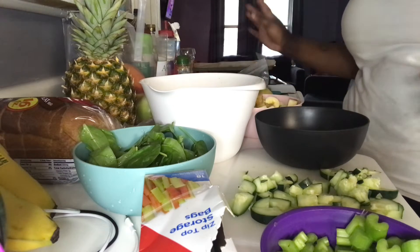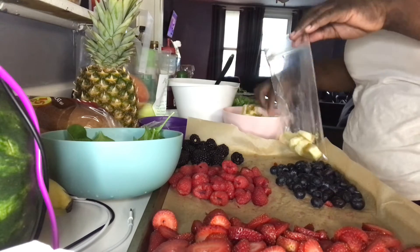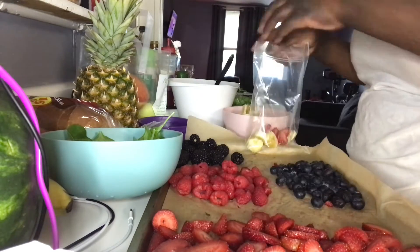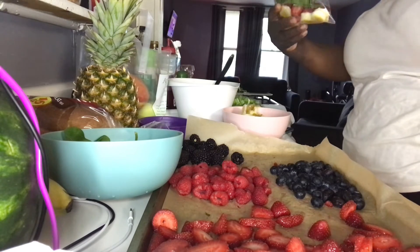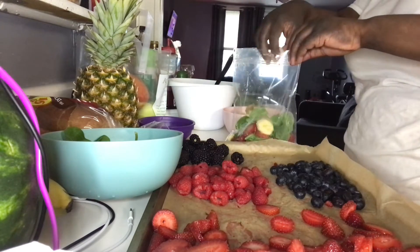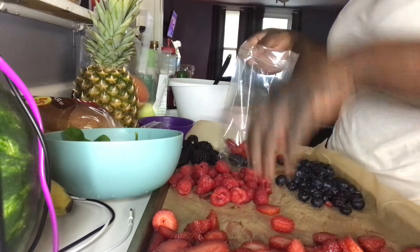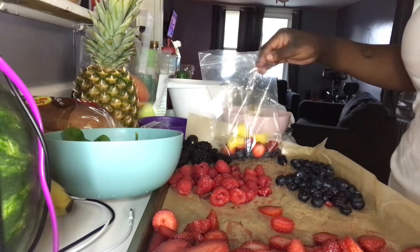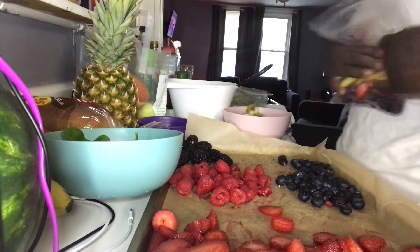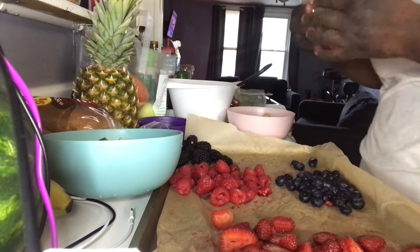So we got the berries here now, so we're going to make some berry smoothies. A couple pieces of banana, then we're going to add some strawberry — a lot of strawberry — and just a little spinach. A couple more strawberries, some blueberries, a couple raspberries, and I'll add some pineapple in there and we'll see how that tastes. I need to get that watermelon set up too. Blackberries, blueberries, let's get this together.